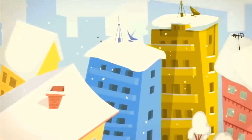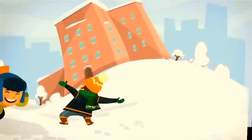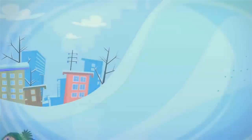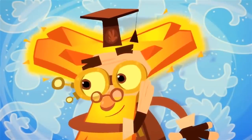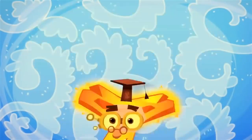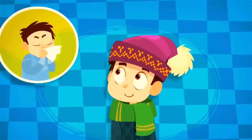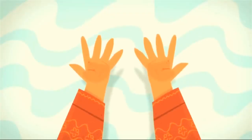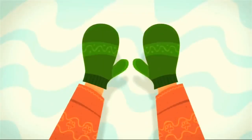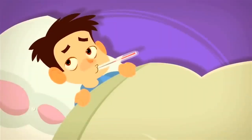Winter is a wonderful time of year — holidays, presents, snowballs, skates, sleds! But the cold is also something serious that you shouldn't fool around with. The most important thing is to dress warmly! Cover your head with a hat and your throat with a scarf — then there's less chance you'll catch a cold or get a sore throat! And to keep your hands from getting chapped, don't forget to wear gloves! And never walk around in wet shoes in the winter — that's a sure way to get yourself sick!